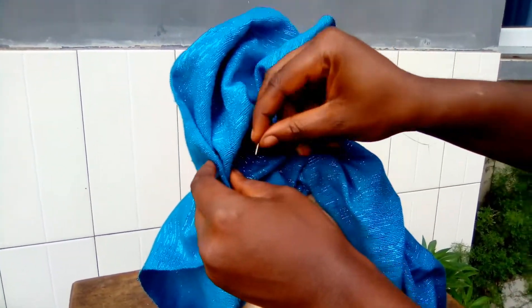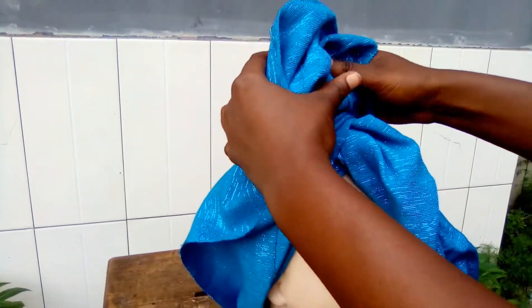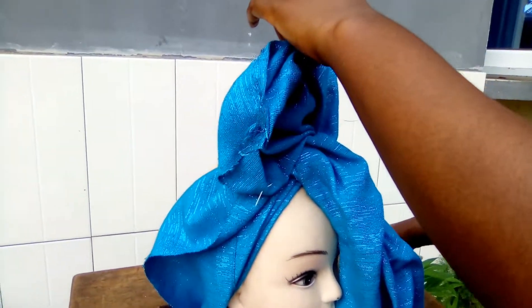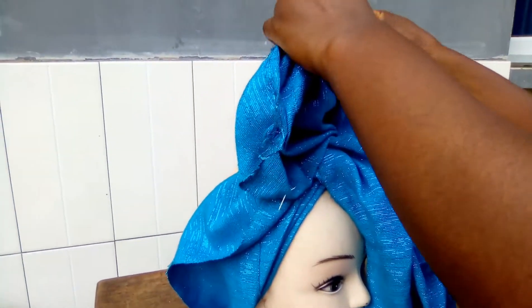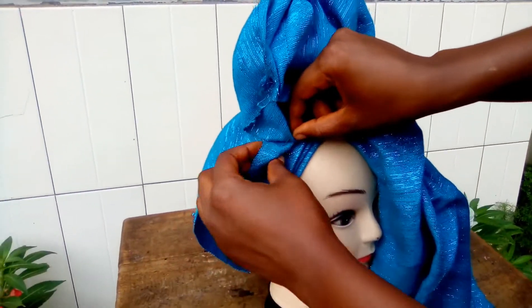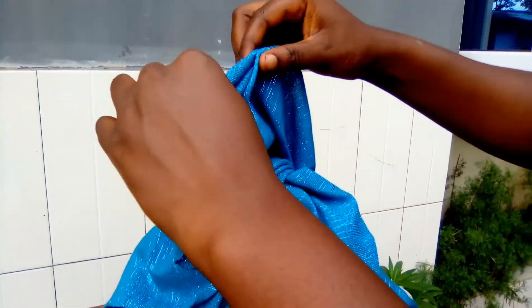Ruffles don't really have any pattern. The way I make my ruffles can be different from the way another person makes theirs. Ruffles are not something you should make today and then tomorrow expect to make that exact same ruffles again — the way I'm using my fingers to twist it will not be the same if I do it again tomorrow.